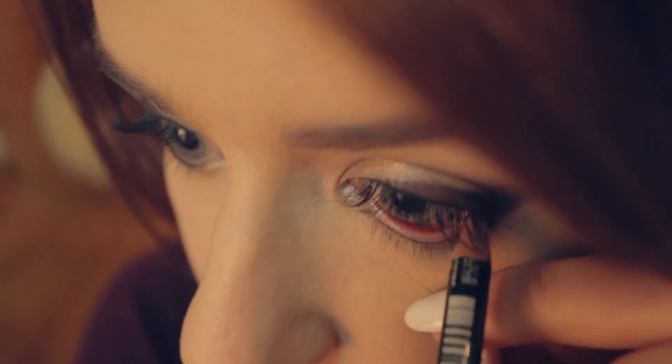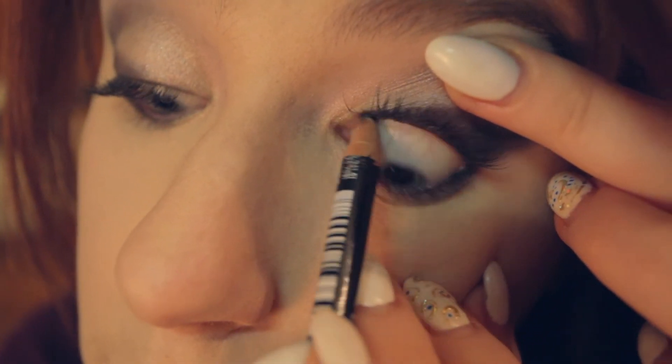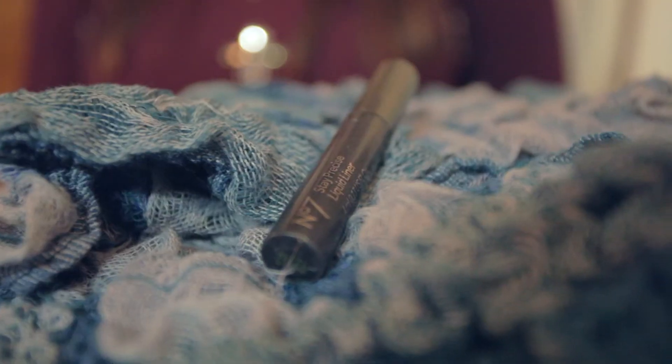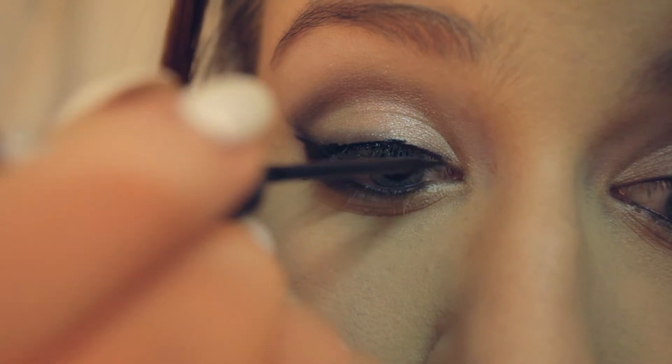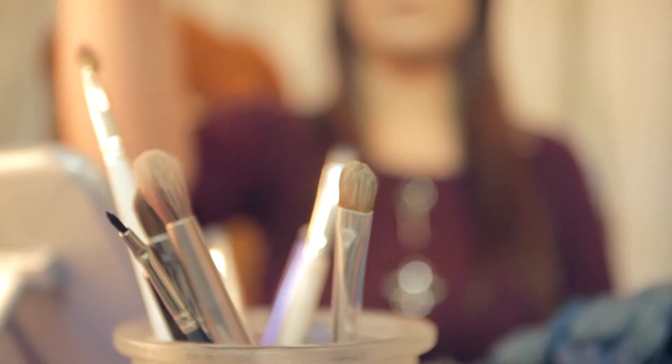Apply your favorite brow gel to lock the hairs in place. Using a black pencil eyeliner, apply this to the lower waterline and upper waterline to tight-line your eyes. Then taking a black liquid liner, apply this as close to the lash line as possible, creating a small wing.